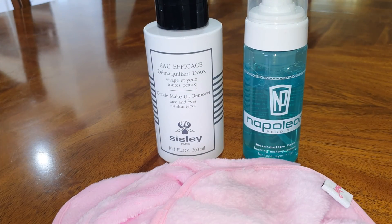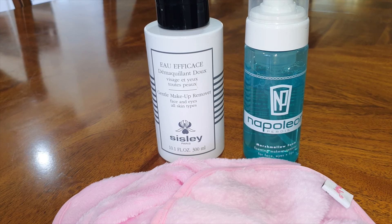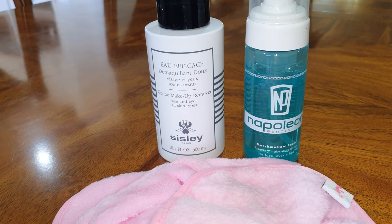So that was my review on these three products. I hope you enjoyed it and found it informative. If you have any questions, feel free to ask, and thank you for watching.